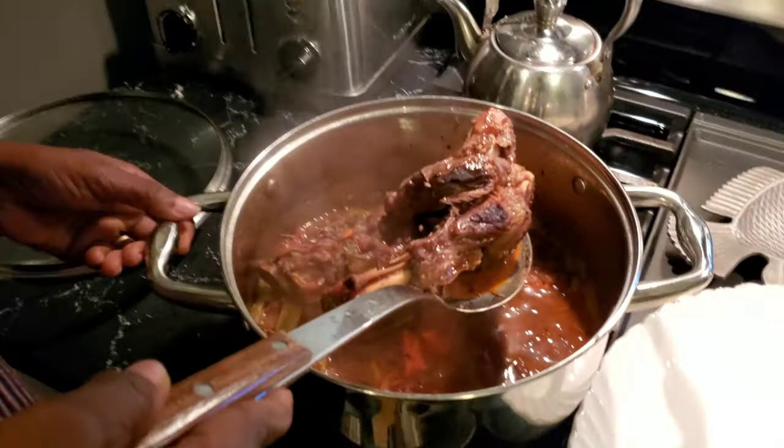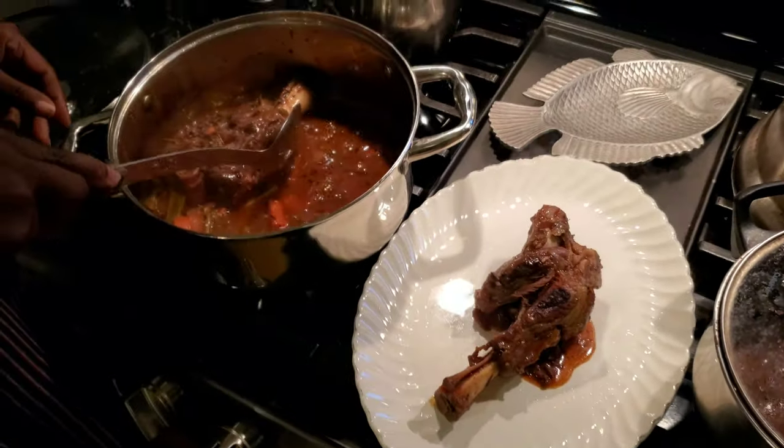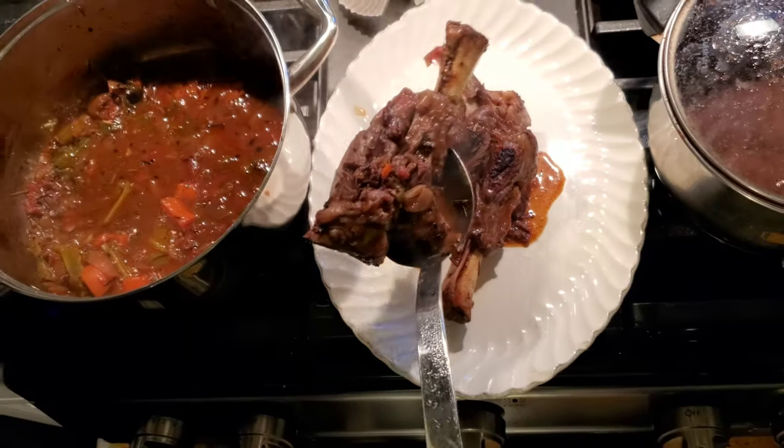Our lamb is done. You can see it, it's yummy.